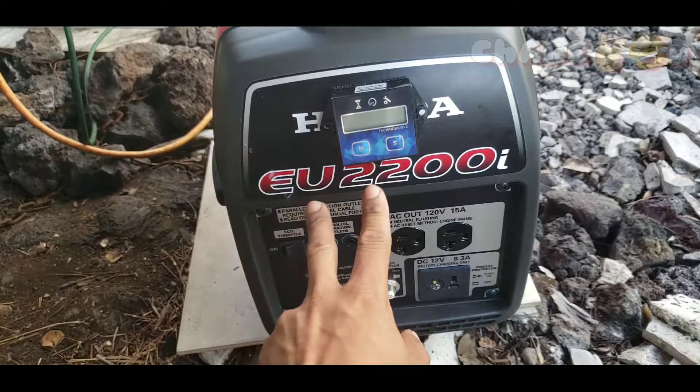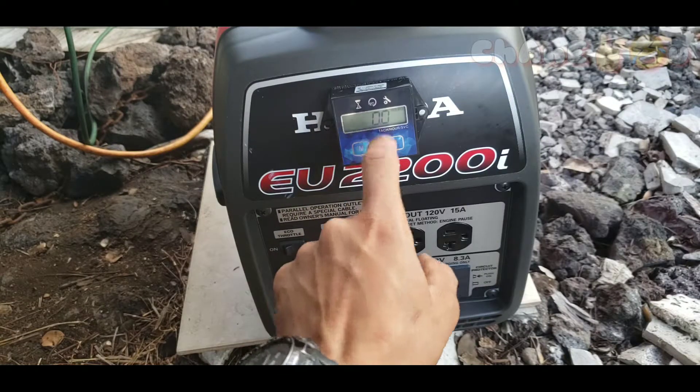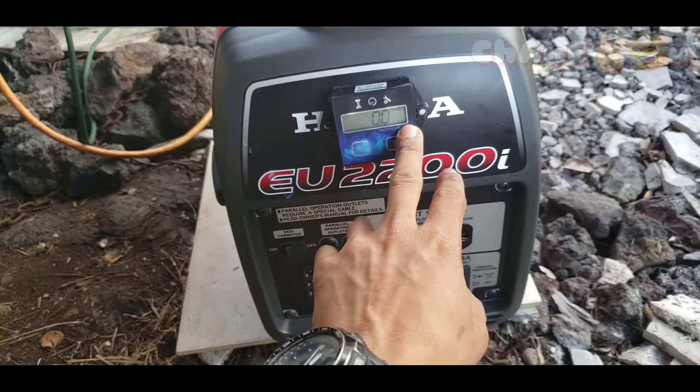Press S again — I'll leave it on one spark per one revolution — and just wait until the flashing stops. All right, now it's back to the RPM display mode.